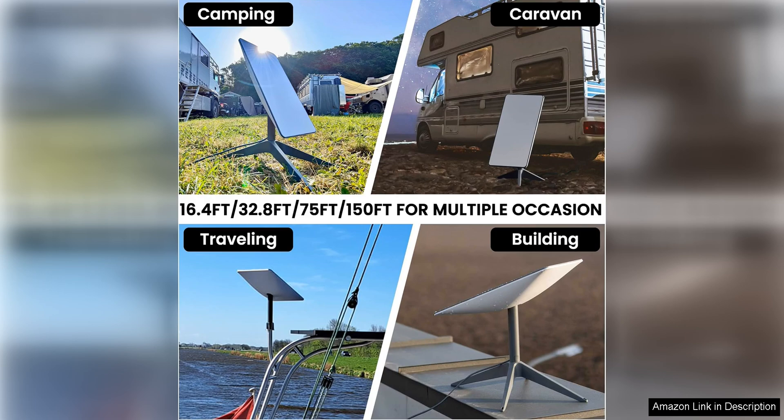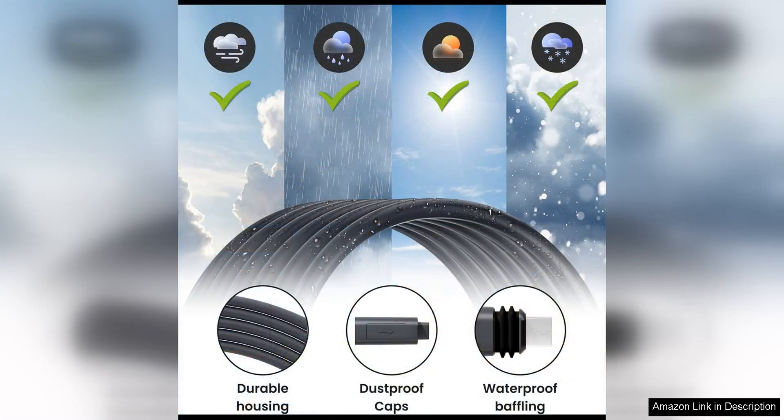In terms of design, the cable is sleek and modern, adding a touch of style to your setup. The black color of the cable blends in well with most decor, making it a versatile choice for any environment. The compact size of the cable also helps to keep your space neat and organized.